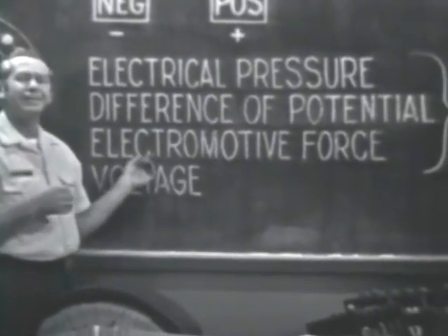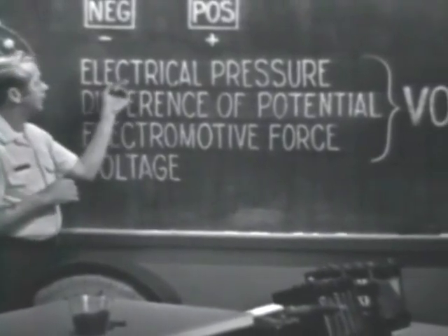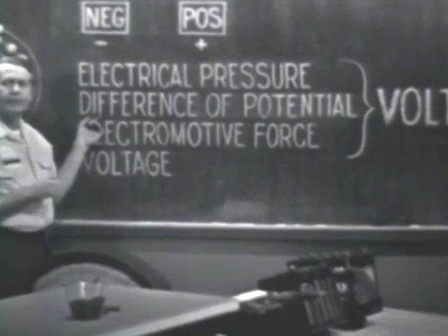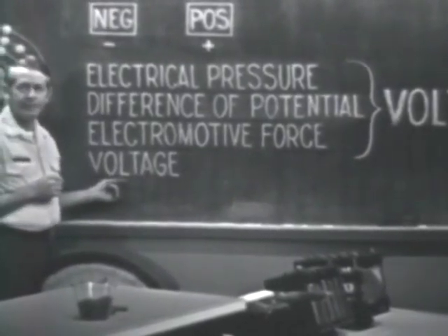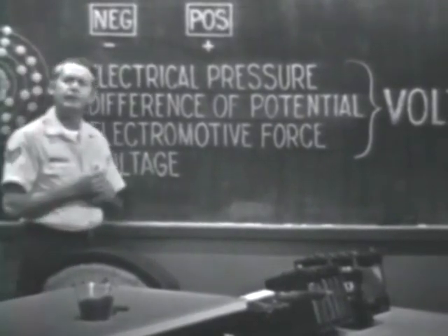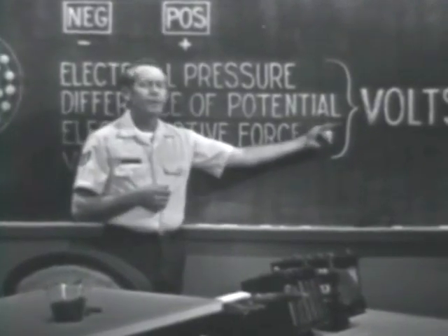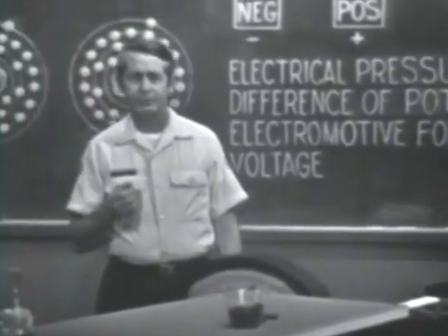It's electromotive because it motivates electrons to move. Other terms used to identify the force are electrical pressure, difference of potential. But you'll probably see this one used most often: voltage. Regardless of the term used, the unit of measure is identified as volts. You've heard the expression a 6-volt battery or a 110-volt output. In this discussion we're going to see some of the common ways of producing an EMF, or voltage.